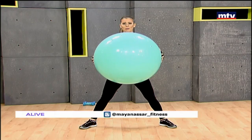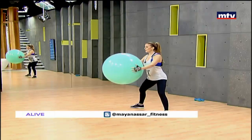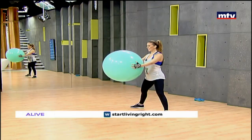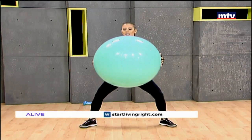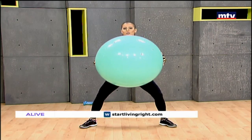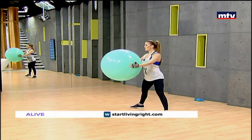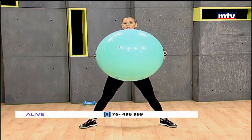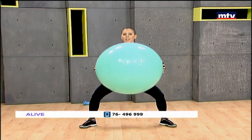After this we're going to do some hip thrusts. If you are pregnant, always check with your doctor before doing any exercise. Sit back and up, keep your back straight, arms straight.